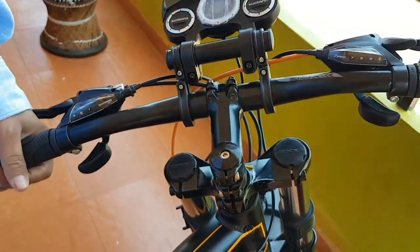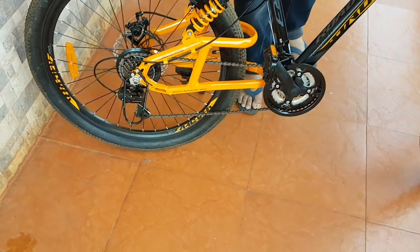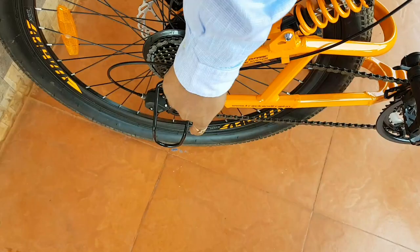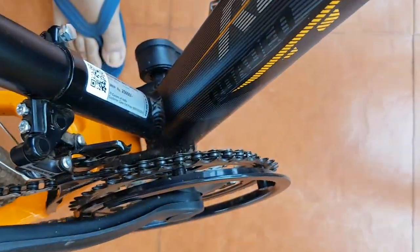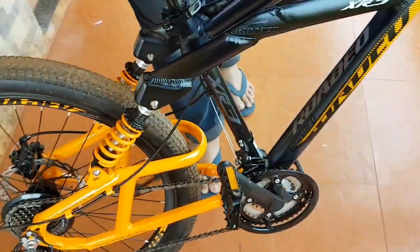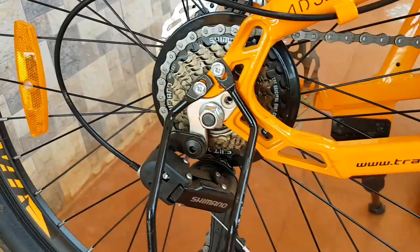I need to take up this issue seriously with the company. It has got 21 gears and Shimano — this is Shimano right here. It's 7 by 3, all Shimano, and it is friction-free. Friction-free — they are doing it here.